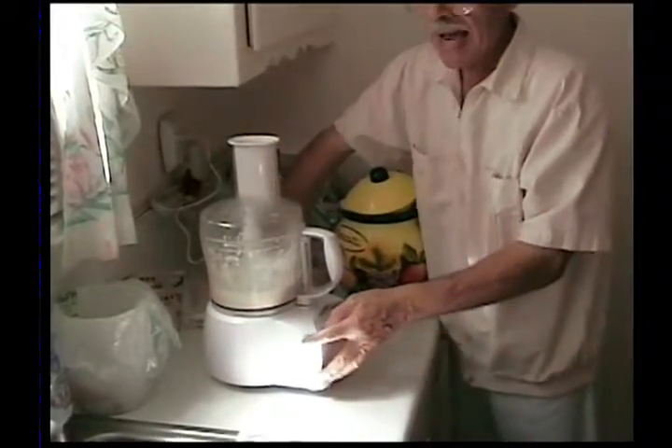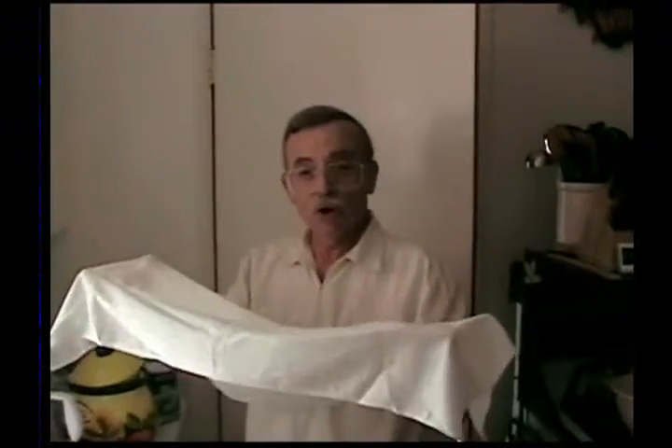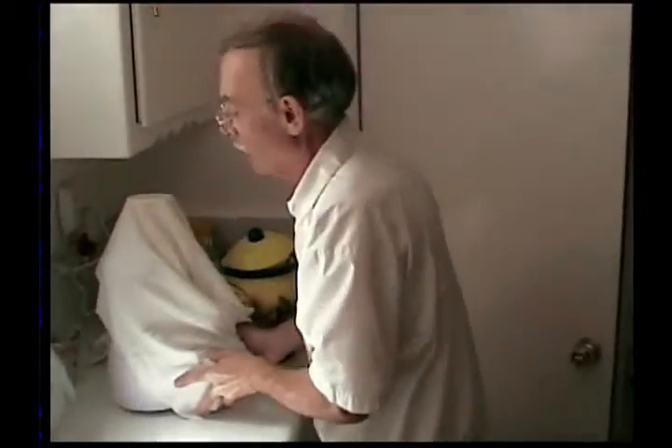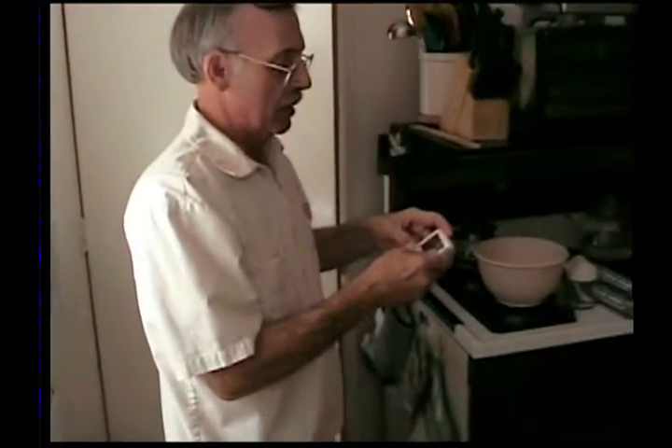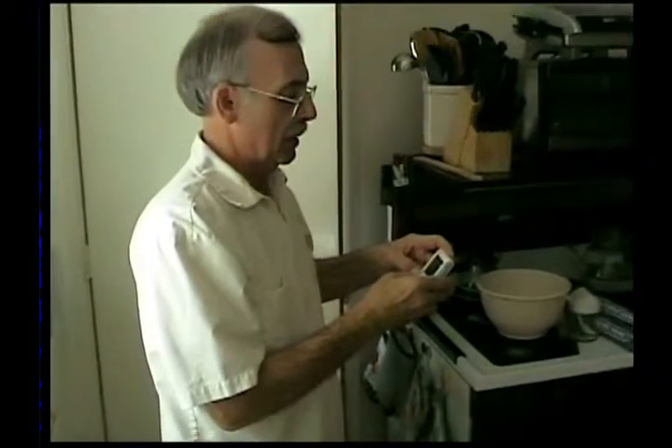Yeast does not like light, and yeast does not like drafts. I have this on the kitchen counter and the window is open, so to keep light and drafts out I've got cotton cooking cloths — like pastry cloths you can buy in a cooking store, specifically made for food. I'm just going to drape it over the food processor so light can't get in and no drafts will get in there. We're going to set our timer for 15 minutes, then come back and make sure our yeast is alive.